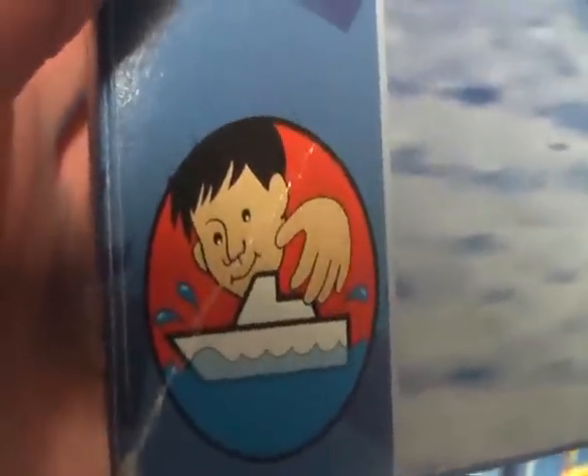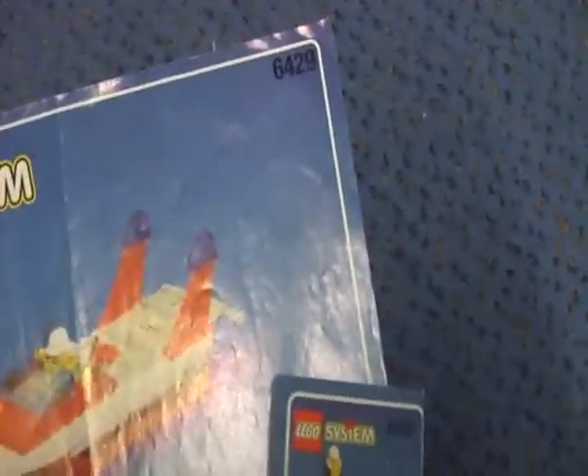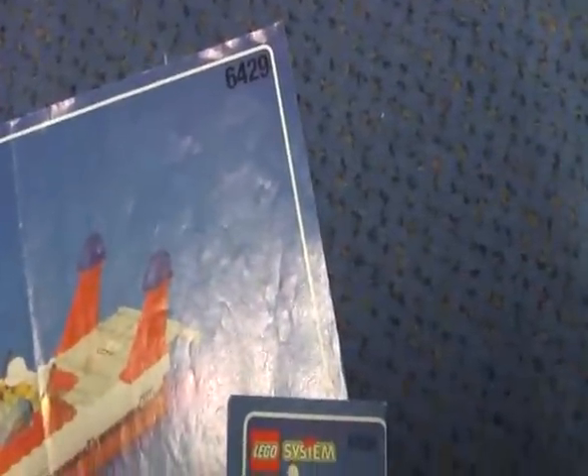The ship does float on water. The flip side of the box shows you three alternate build ideas, which I did see before and they are fun to build. Now onto the instruction booklet.